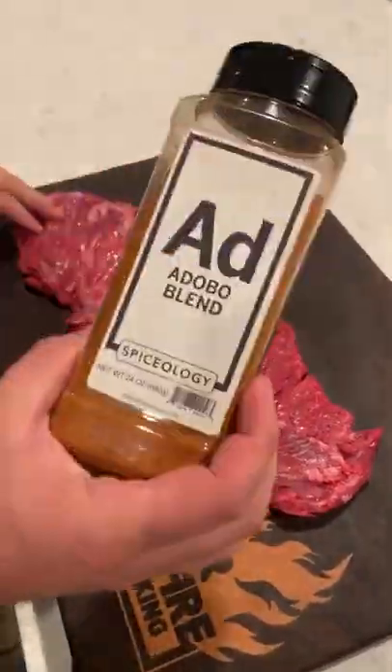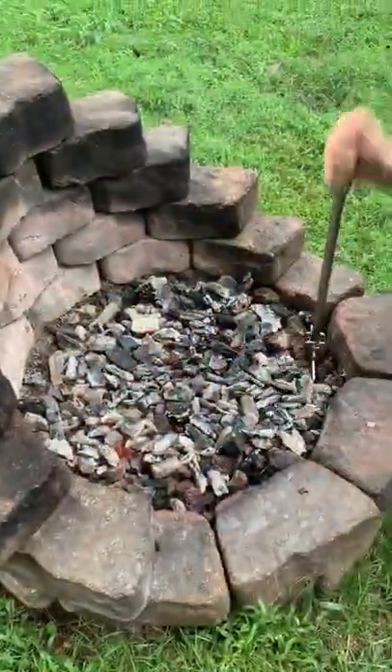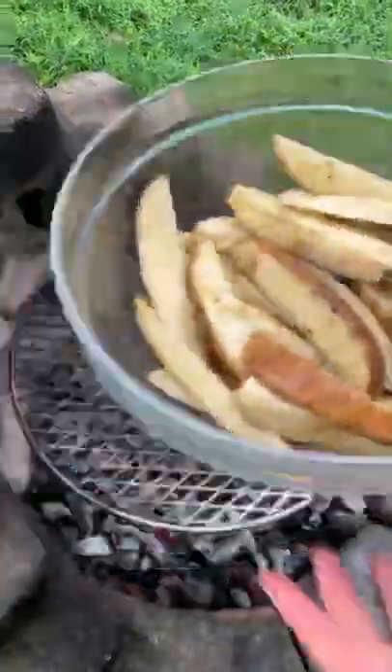Grilled cheesy potato wedges. Let's start with some flap steak — you can use skirt or flank. I seasoned it up with an adobo seasoning, preheated some charcoal, and got my Brio outpost over the fire.